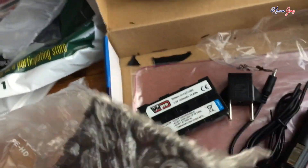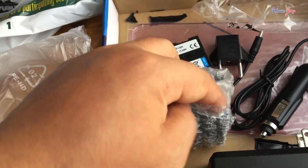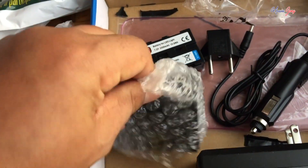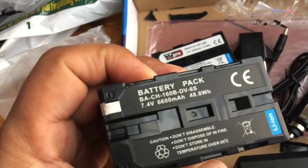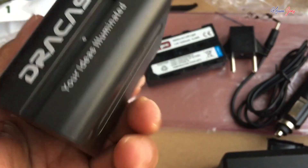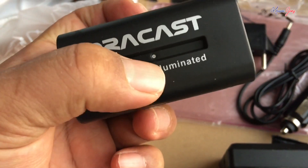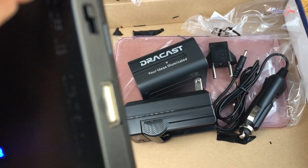I bought an extra battery because one battery is not enough — you always need one extra battery for backup, so that's why I bought this one. This battery is very good; I can use it for about 6 hours. You can buy this battery — I'll link it below in the description.